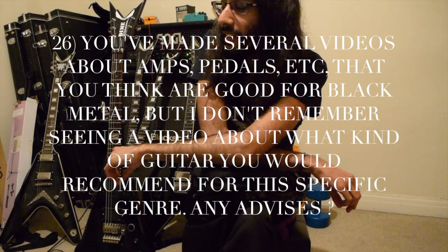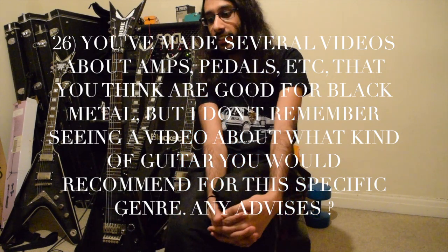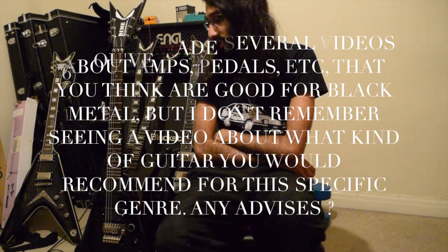With guitars, it's more down to personal taste than amps, for example. I've been using Deans for black metal for many years, so I'll obviously recommend them. But a lot of people are using ESP LTDs — they're very nice. The issue is everyone's using them, so you're getting the same guitar tone from a lot of albums. The main black metal tone nowadays is just an LTD, a PV6 505, D standard, and thick strings — it's getting really stale. They all seem to have EMGs as well.